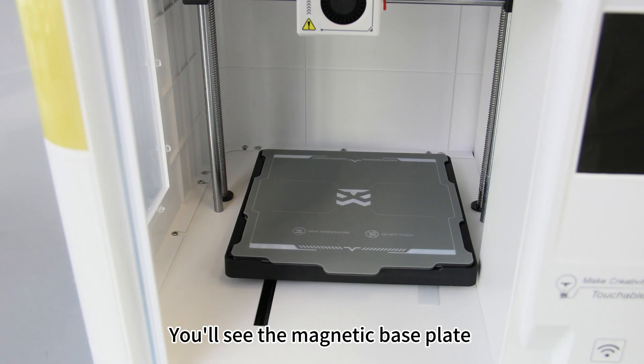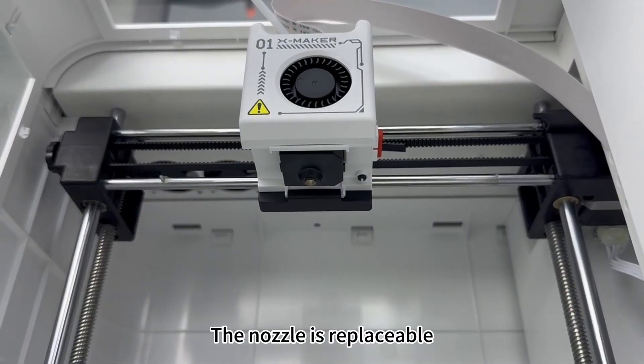You'll see the magnetic base plate already attached to the print bed. The nozzle is replaceable.